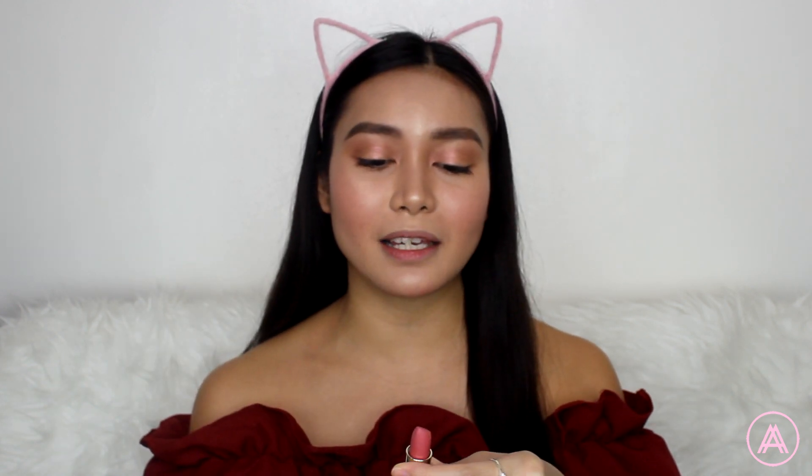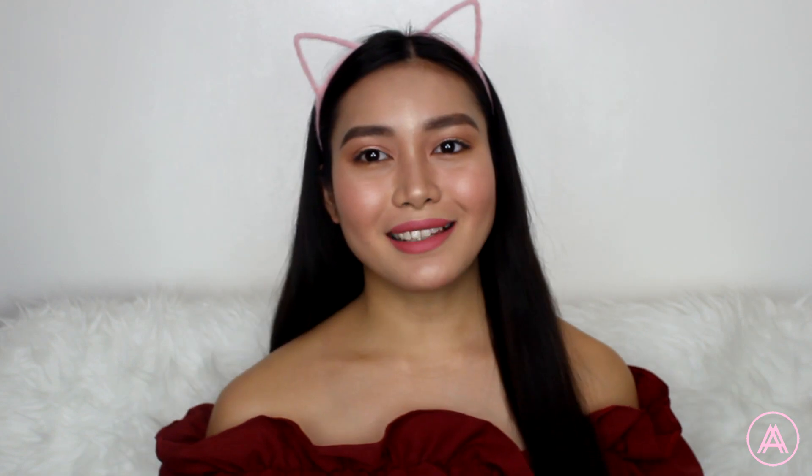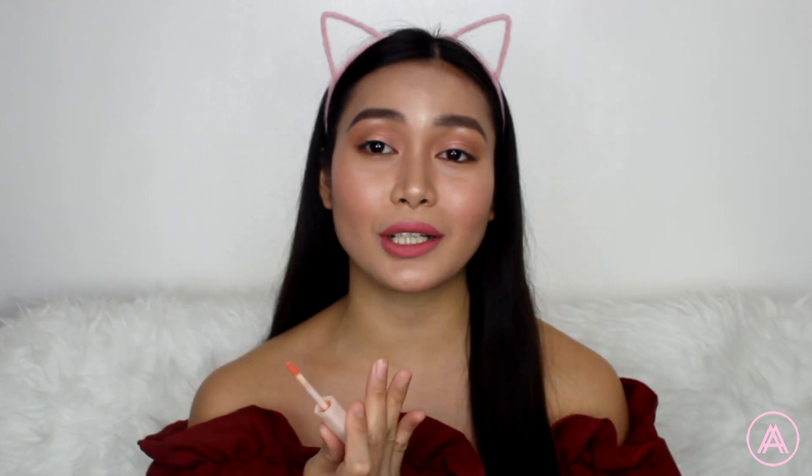For the lips I'm going to be using my Milani lipstick in the shade Matte Darling. I love this shade — it's just such a beautiful pinky, mauvey type of shade and I think it's going to look great with this look. To make the lips look more plump, I'm going to add my Smashbox lip gloss in the shade Exposed, which is a peachy nude gloss that will just tie the whole look together.